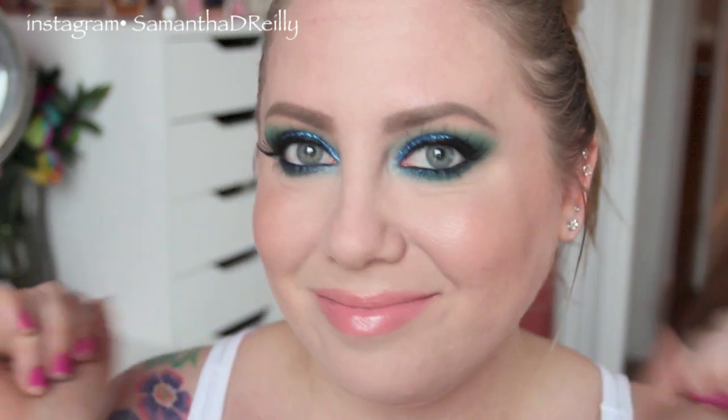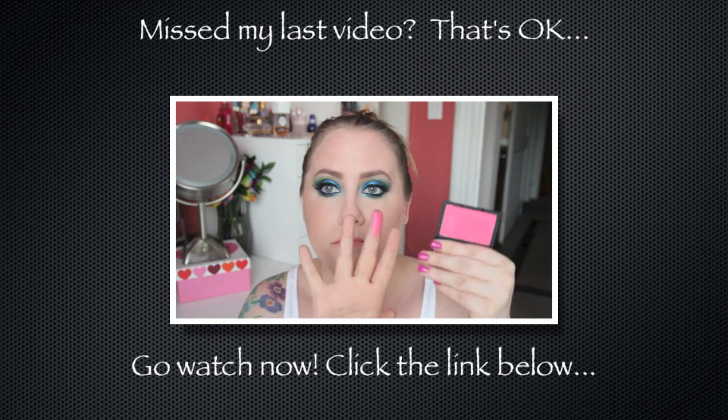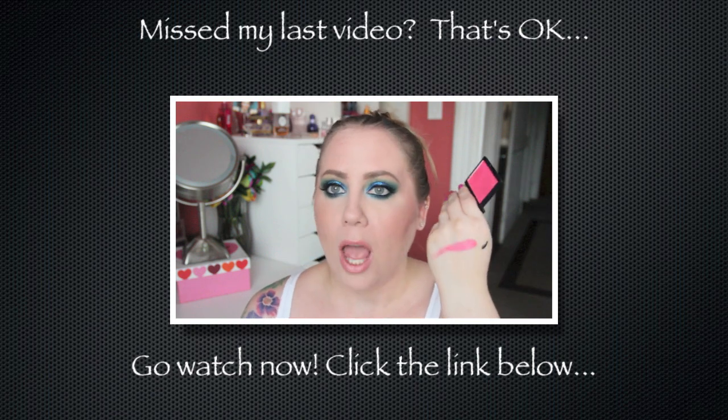As you guys saw, I did have quite a bit of trouble with this tutorial — I don't think I'm going to edit all the goofs out too much. I wanted to use this ColourPop eyeshadow so bad because it is so beautiful. I kind of went with it, so I hope you guys like the way it came out. I like the end results even though I had a little trouble throughout. If you liked this tutorial, give it a big thumbs up, subscribe to my channel if you haven't already, and I'll see you guys in the next video. Bye guys — do you guys see that color? It is the most amazing pink blush ever.